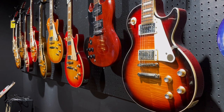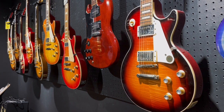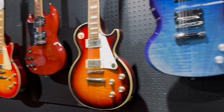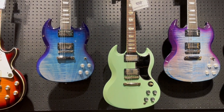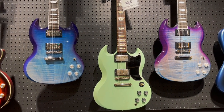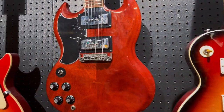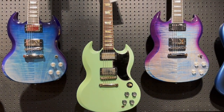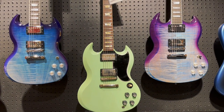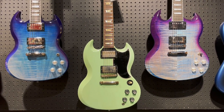Up front and center, got a call from the store — they've got a Standard in this burst right here on the right. But gosh, take a look at these SGs. Oh my, these are some brand new colors I've never seen before. We're all used to those SGs, but look at the paint jobs on these — wow, delightful looking, what a breath of fresh air.